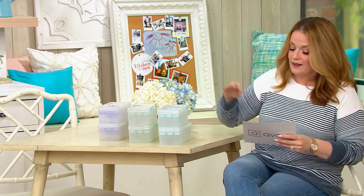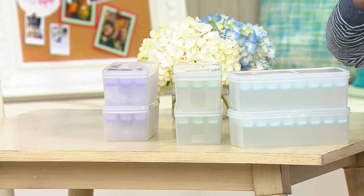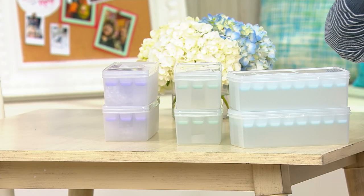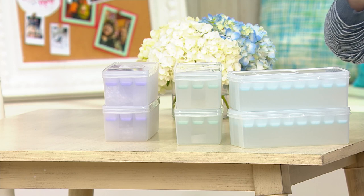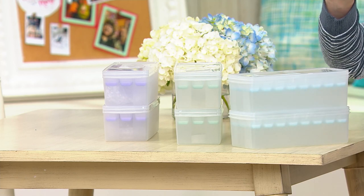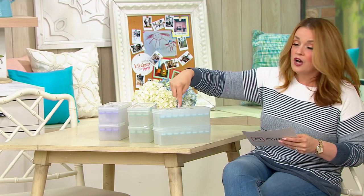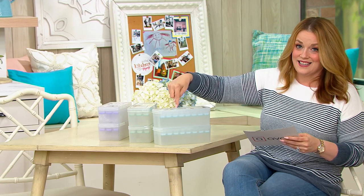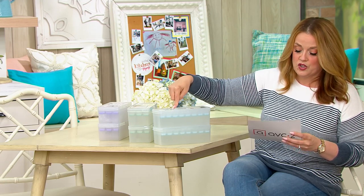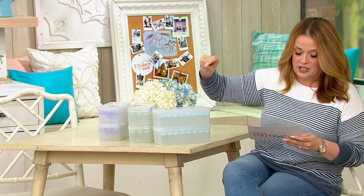Now the price tag: $16.24 to get the two trays and the scoopies home. You get the two ice cube trays, you get the holders, and one scoop — we'll confirm with Vena. If you have no ice maker, you know that this is a godsend, because all summer long we're going to wish we had cubes for so many different reasons. It's three easy payments of $5.41.